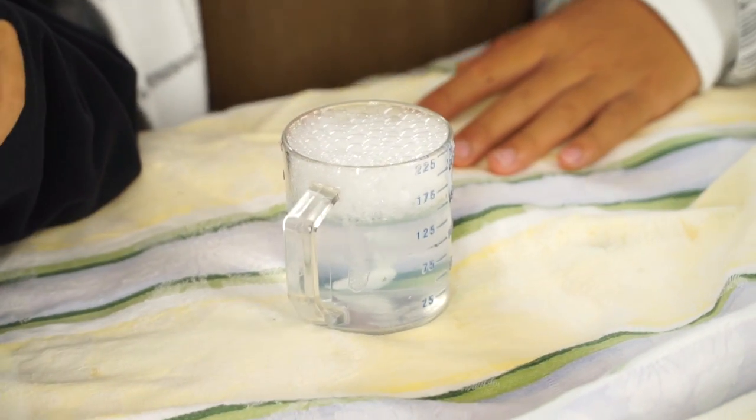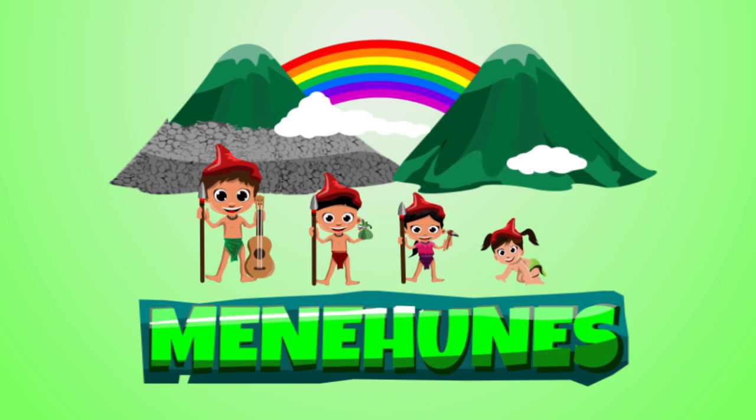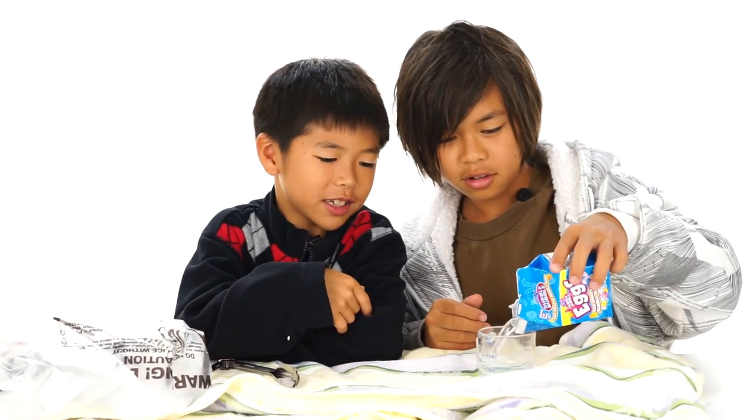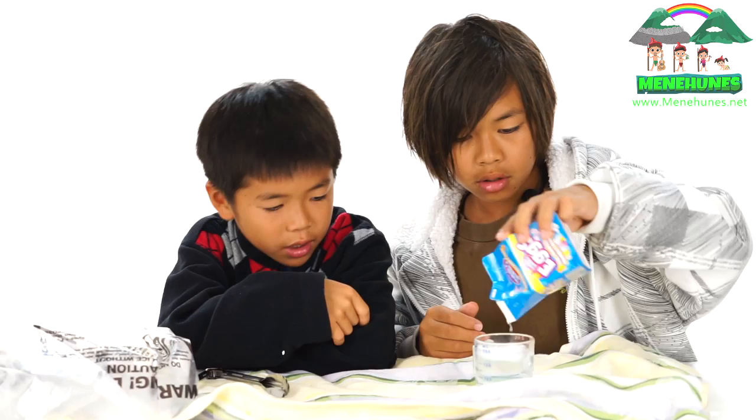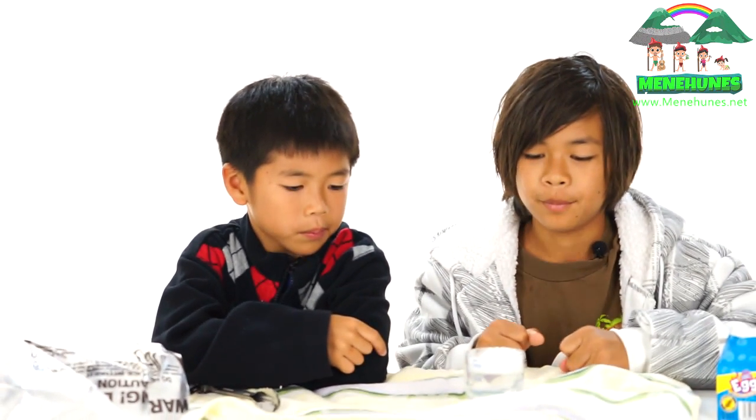Hi, I'm Coke from the Many Hoonies, and I'm Buddy, and today we're going to be doing experiments on dry ice. So let's see as he pours dry ice into our soap and water mixture.